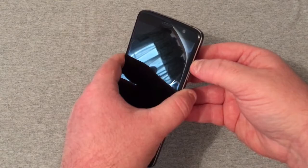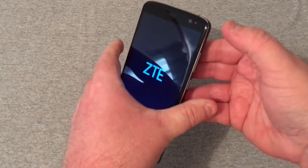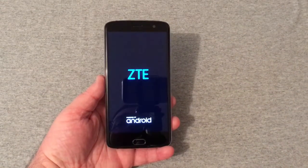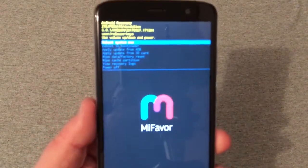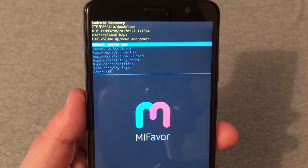With your finger over the power button and your finger over the volume button, you will press them in at the same time. In three, two, one — press! Let off when ZTE pops up, and in a minute you will see it pop up on the recovery screen right there.